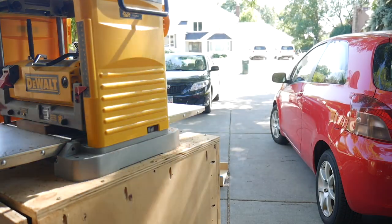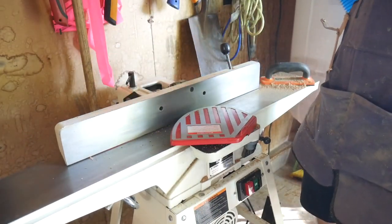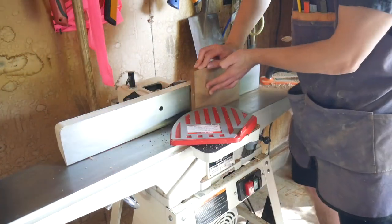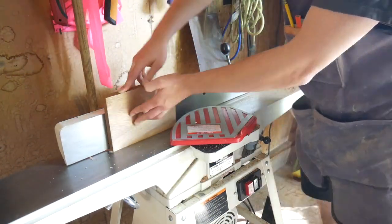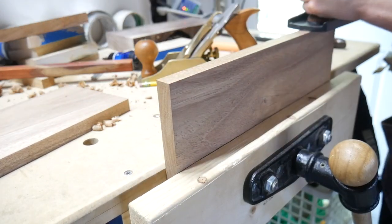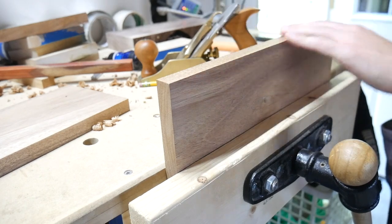You're always going to have a bit of snipe or something from the power tools, and you just can't get the finish with the power tools that you can with the plane. So I get as much done on the power tools as I can — that does the majority of the work — but then the plane gets those dead-flat surfaces, especially before I bring it to the table saw to get the other edge trued up.